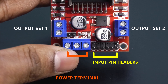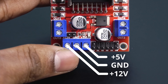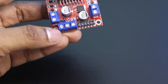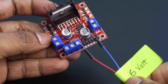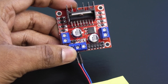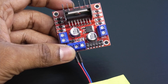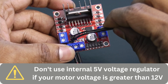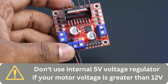First, let's see how to power up this module. In the power terminal you will see written 12V, ground, and 5V. You have to give 12V, or the voltage rated for your motors, into the 12V terminal. Here we are connecting a 6V power supply. After that, give 5V to the 5V terminal of the IC control circuit. If you don't want to give a separate 5V power supply and want to use the internal 5V regulator, then connect the 5V jumper on the module.